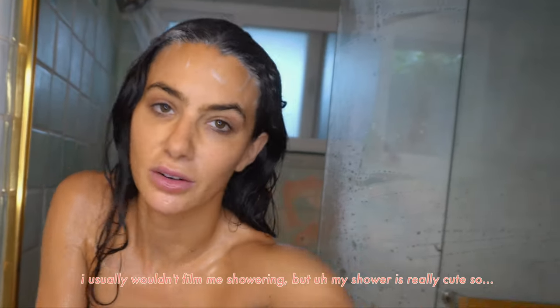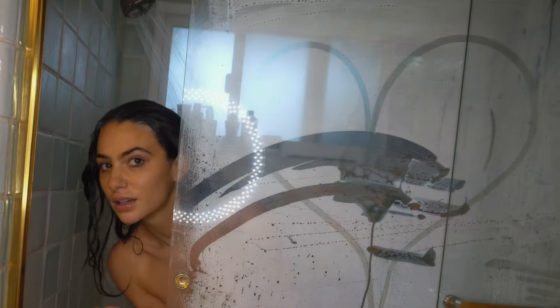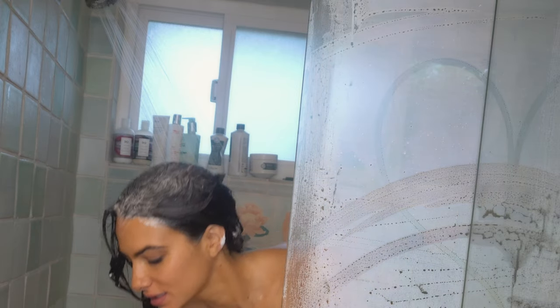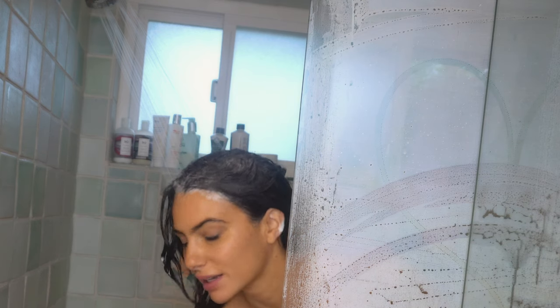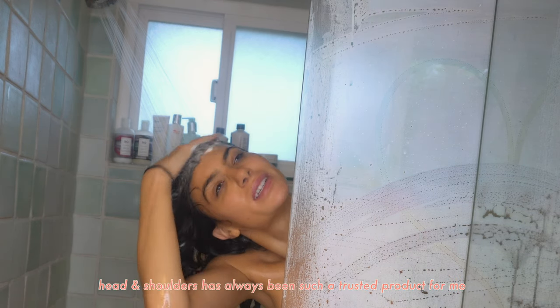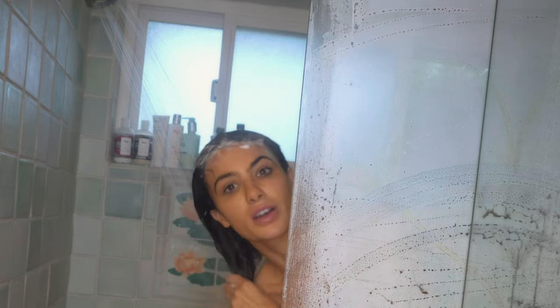I usually wouldn't film me showering, but my shower is really cute. Because it's changing the seasons, I'm really basic and use Head & Shoulders because my scalp gets dry and flaky. Head and Shoulders has always been such a trusted product for me.